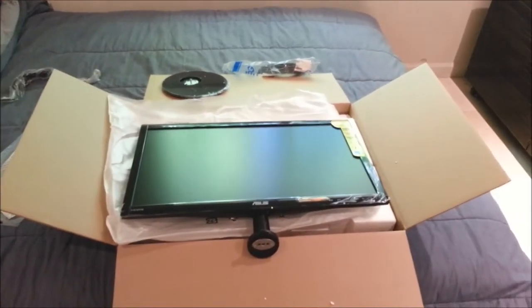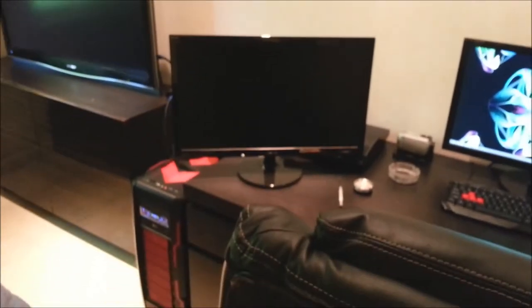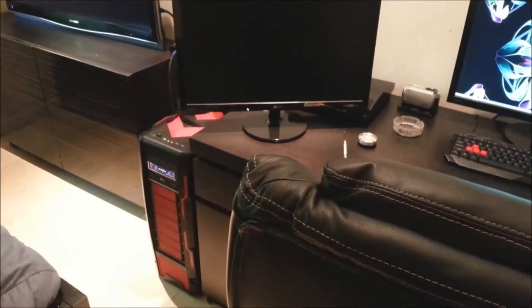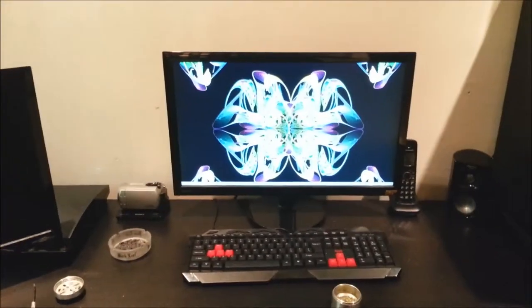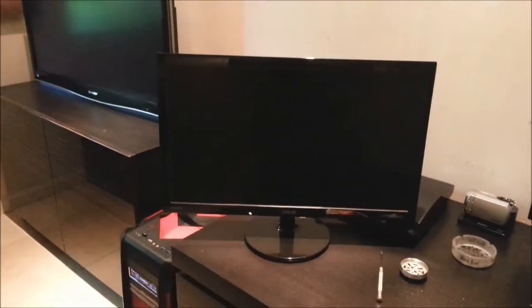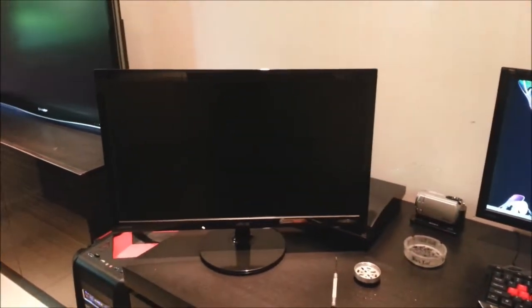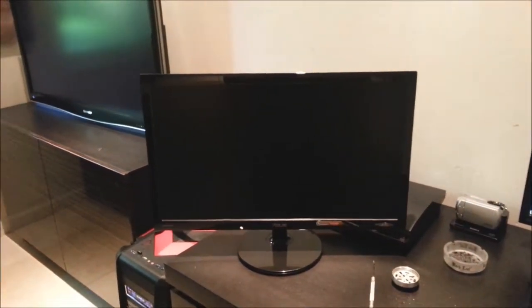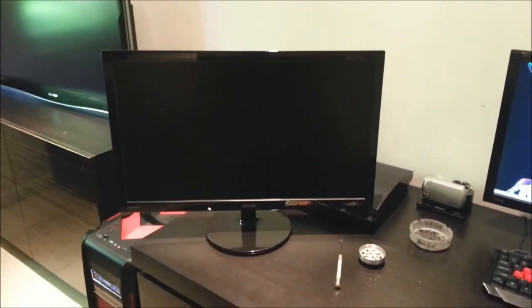Let's put this bad boy together. Okay, so that's what it looks like all out of the box and put together — it looks just like my other one. I'm going to like it a lot. Anyway, I'll turn off the camera again and give my thoughts and impressions after I hook it up.